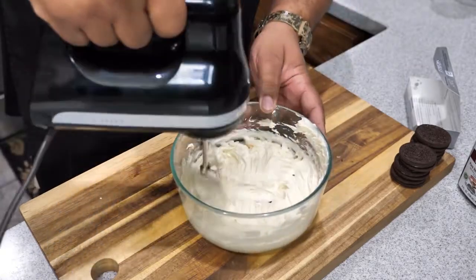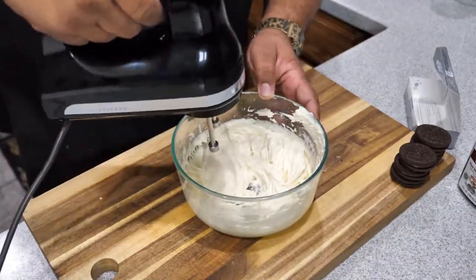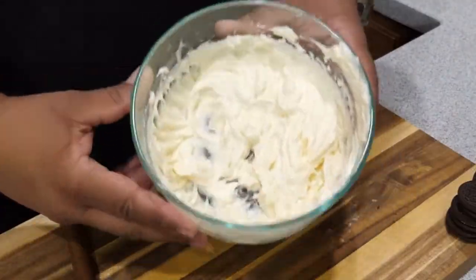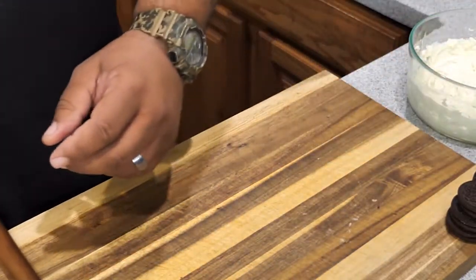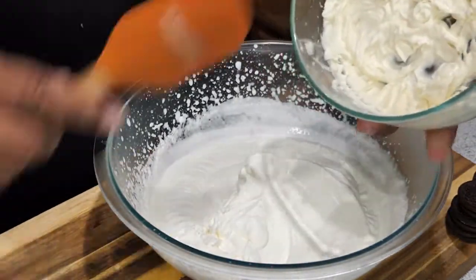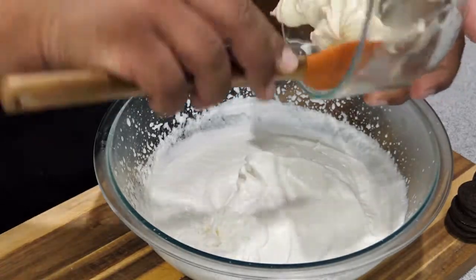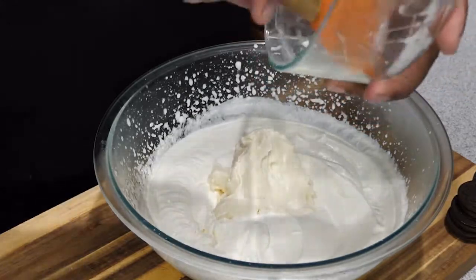You want to start off on low, just like we did before, and mix that up. What we're looking for is a creamy texture — that right there is what you want to see. Now that we have this done, I'm going to set this off to the side. I went ahead and tasted it, and you want to talk about good — oh my goodness, I can't wait.